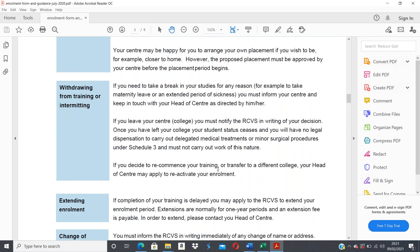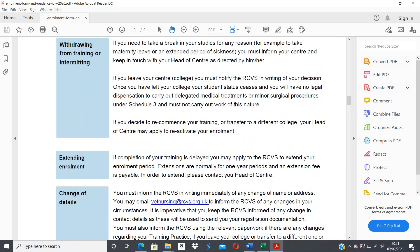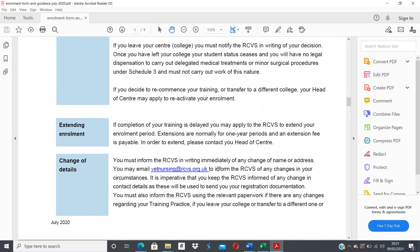If your completion of training is delayed, you may apply to the RCVS to extend your enrollment period — usually in one-year periods — and an extension fee would be payable. You must personally inform the RCVS in writing immediately of any change of your name or address. You may email the RCVS to inform them of changes in your circumstances. It's really important to keep your contact details up to date, as these are used to send you registration documentation.